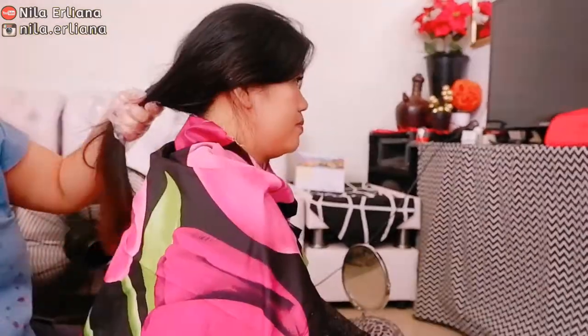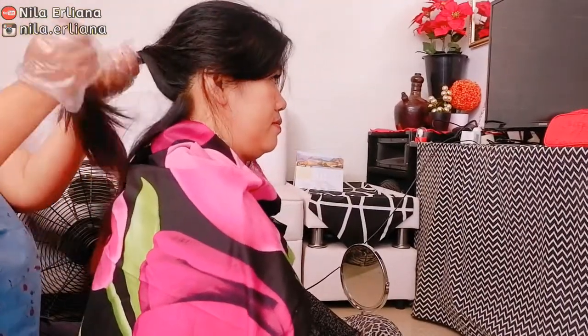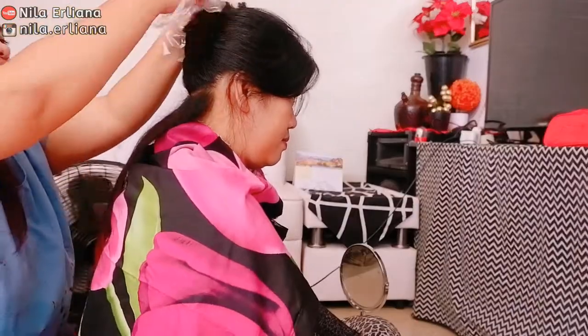Sebelum dimulai, pakai dulu sarung tangannya dan jangan lupa pakai penutup badan biar tidak tembus ke baju dan biar tidak kotor ke mana-mana.